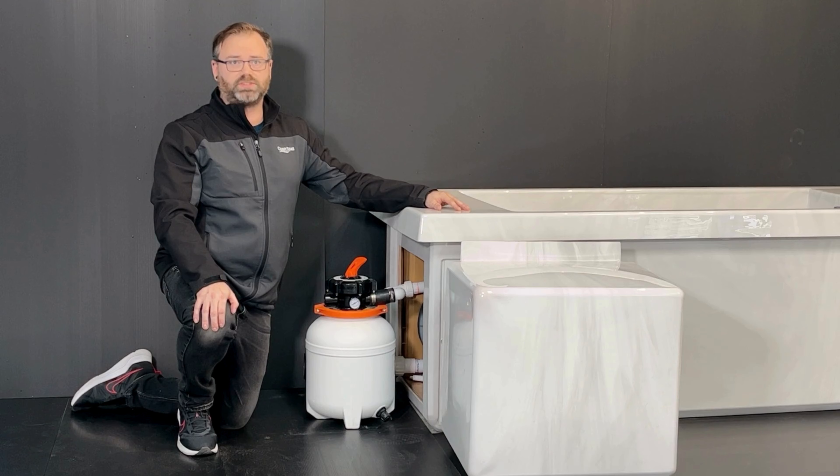This here is the CoSPRESH Cold Plunge. We've installed a sand filter right here. To access it, simply lift off the protective cover.